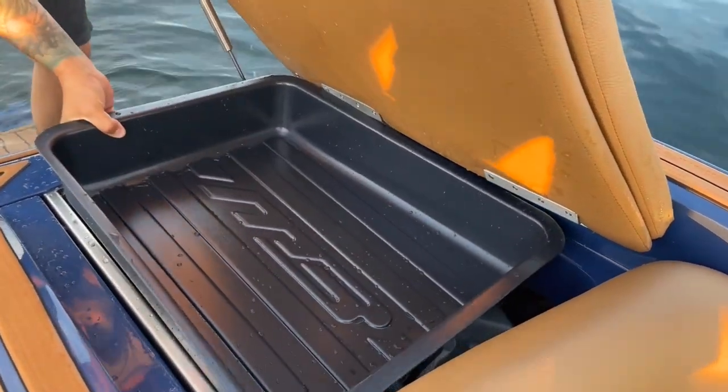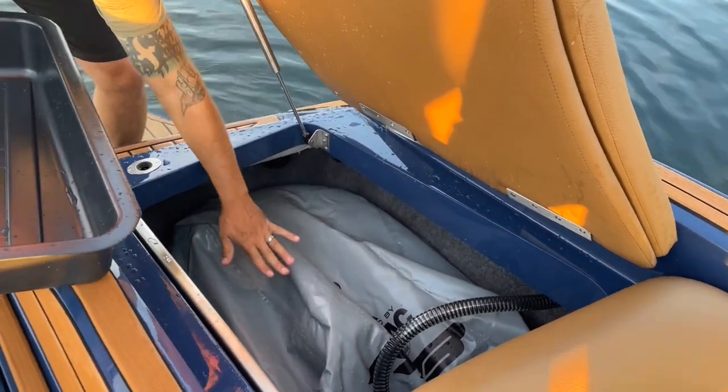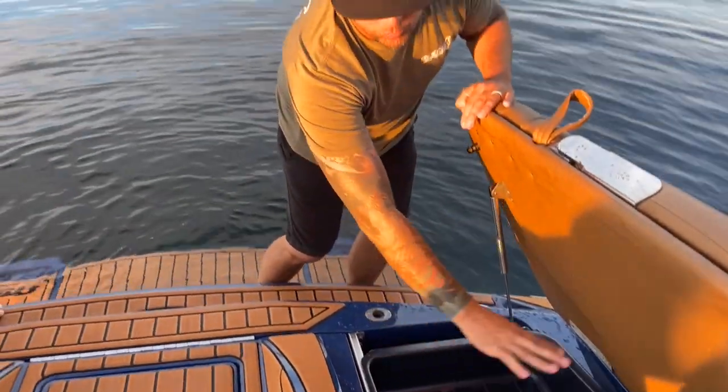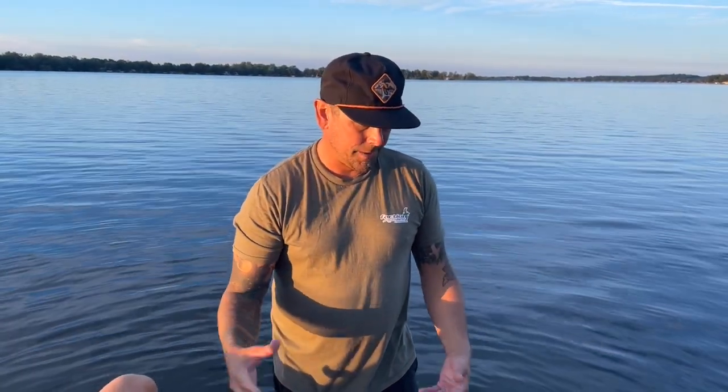You can see there's storage here, and the ballast bag will come up to about here — you can keep life jackets, that sort of thing, in there. This boat has a Crank and Wave, and you're going to be able to see this boat surf towards the end of our video.